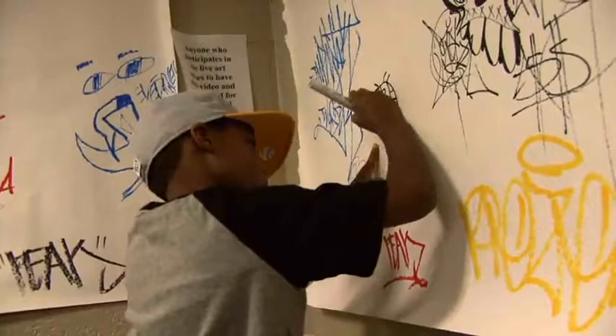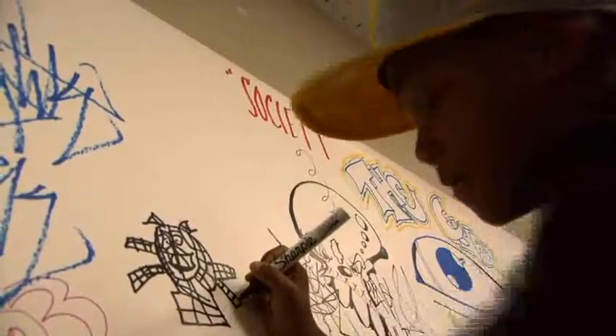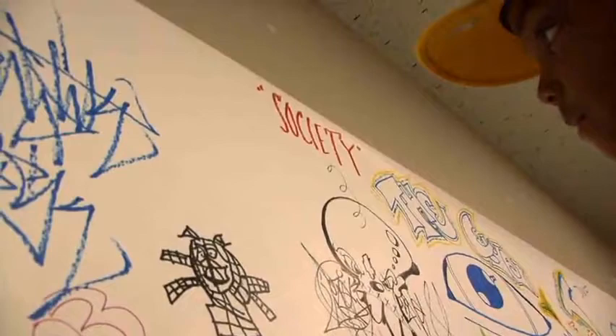One thing that's really interesting about graffiti paper is that any age can use it. A lot of times when you find different mediums of paper and artwork and sketchbooks, sometimes it's made for an older crowd. And what we found, especially at our gallery night, is that all ages were really enjoying being able to use the paper and draw everywhere on it.